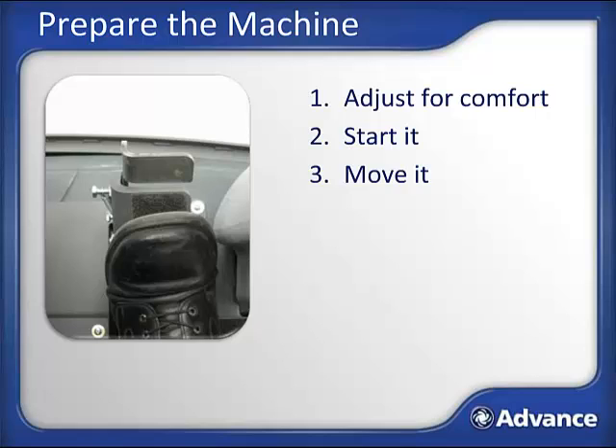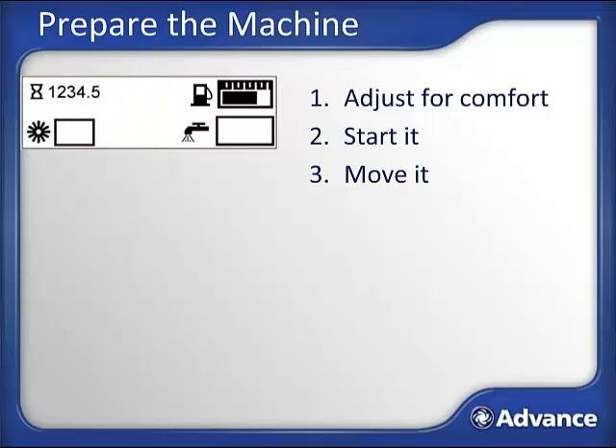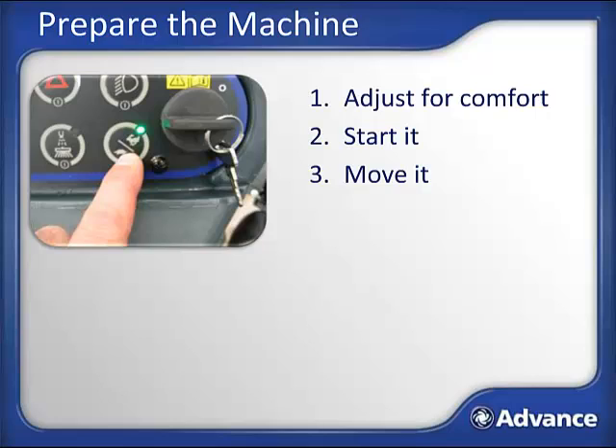When the engine starts, the operator interface will light up and all indicator lights will turn on. After this diagnostic step, you will see the graphical display, which shows key information for the operator at a simple glance. If the parking brake is set, you will see the parking brake symbol on the display. When released, that symbol will go away, and the low solution warning will appear if the solution tank is empty. The graphical display also shows the hour meter, fuel level for gasoline or diesel machines, brush pressure, and solution flow rate. The Condor XL has a complete diagnostic system, so any problems will be shown with an error code next to the wrench symbol.